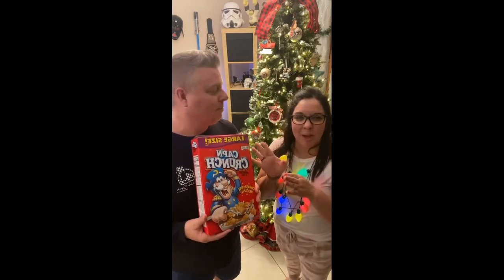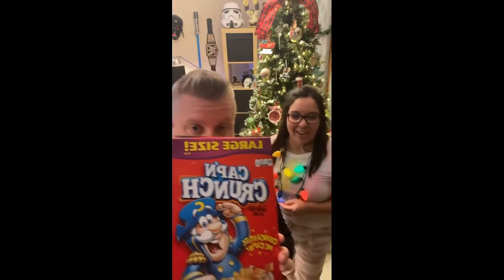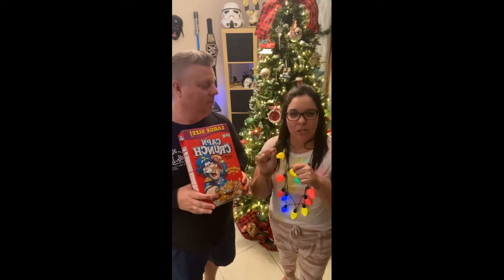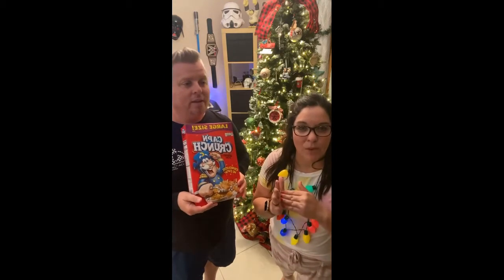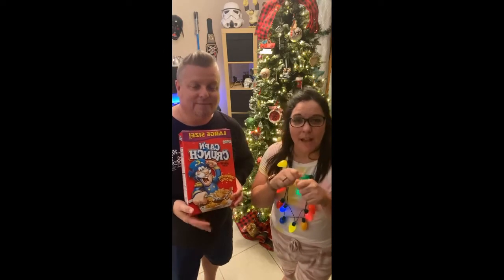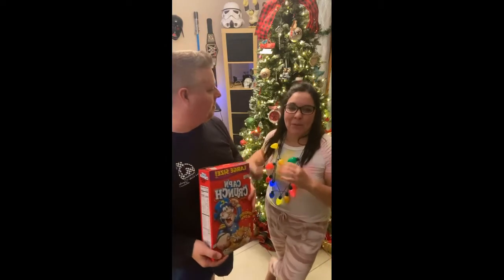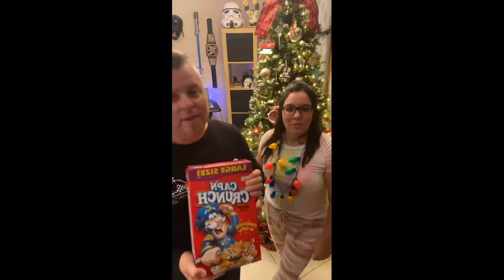We just used Captain Crunch for chicken tenders. If you guys don't have a Ninja Foodie Grill XL yet, you've got to get it. It has a thermometer — you put it in the meat, push if it's chicken, beef, or fish, and it tells you the temperature and when the meat is ready. There's no more guessing. We even figured out how to put lobster in it. No more cutting — because I'm like a freak with chicken and I'd cut it a million times to check.